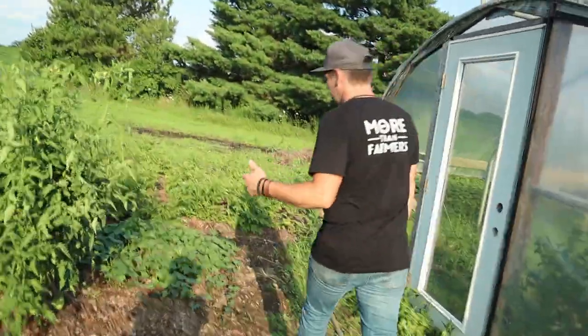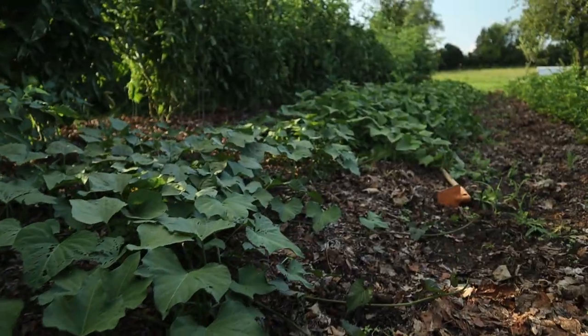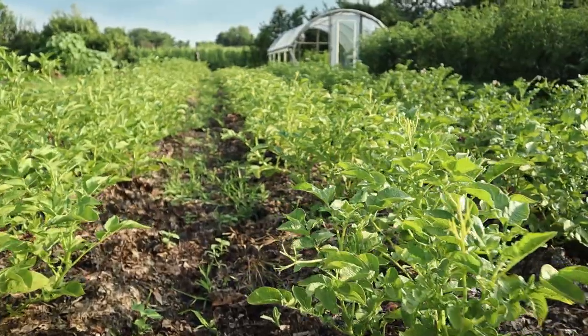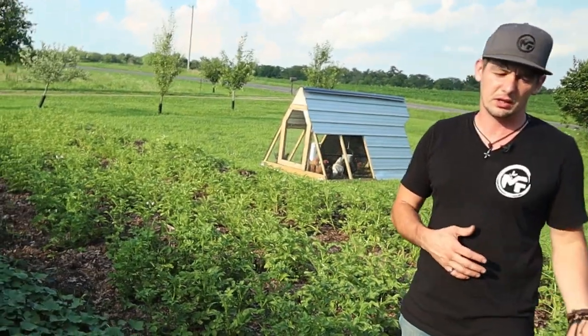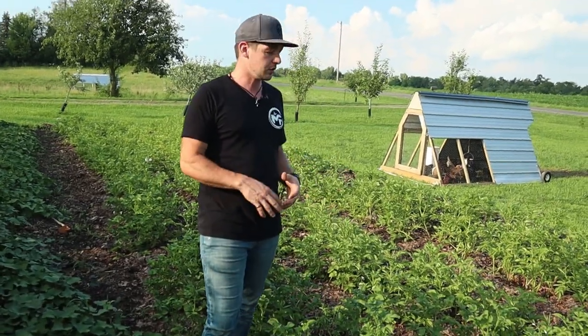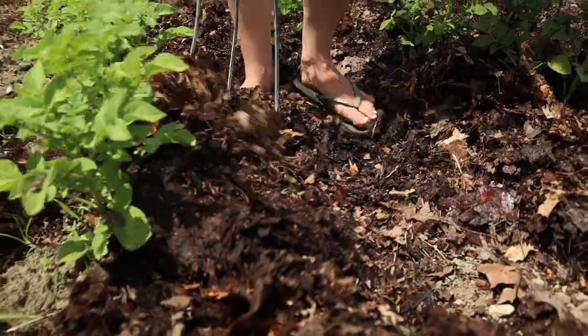Let's go to the other side of the tomatoes — here's more of our sweet potatoes, lots and lots of sweet potatoes in this row. Next to that is our white potatoes. Kind of the same idea as the sweet potatoes — they work in tons of different dishes and store really really well. We don't hill our potatoes with dirt anymore; we used to do that but it's just a ton of work. Now we hill them with leaves and it works so much better.